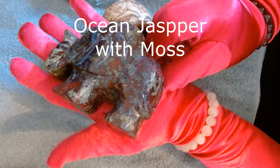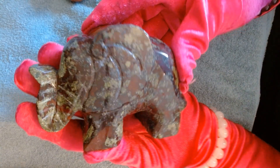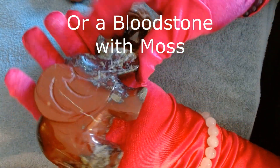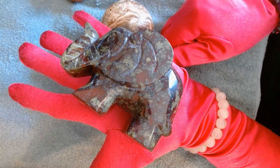And then I got my elephant — another elephant! Isn't he gorgeous? With his trunk up in the air, wishing me good luck. It's got moss all over him. It's an ocean jasper, I believe, with like moss on him. One side he's kind of more brown and the other side he's got mossy. So cute. He fits the palm of my hand.